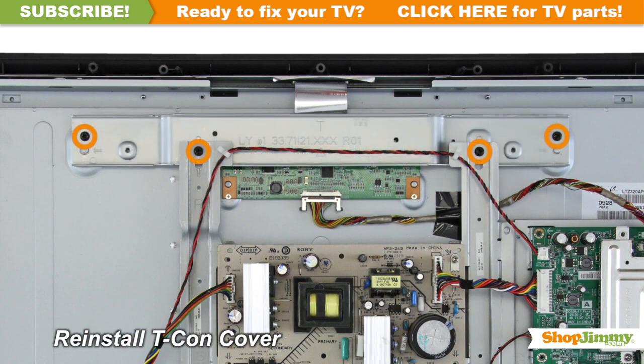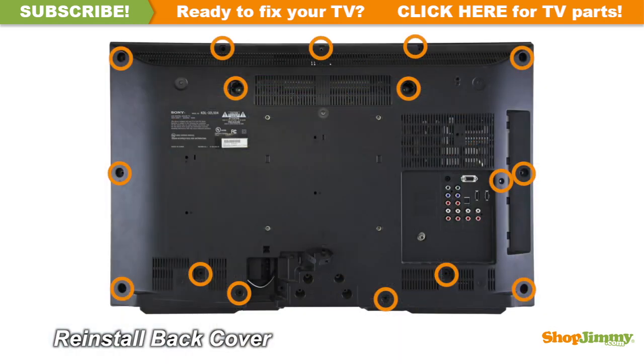Insert all screws to secure the cover for your part. Return the back cover to its original position and secure all screws.